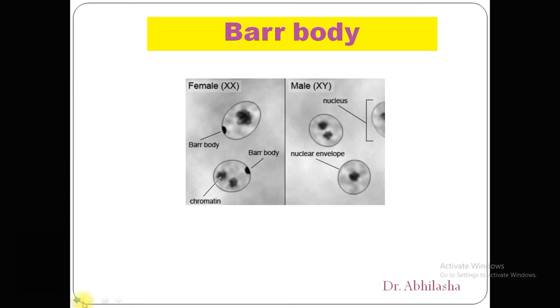Welcome back dear students. Let's start with today's topic, presented by Abla Shahan. Today's topic is the Barr body.